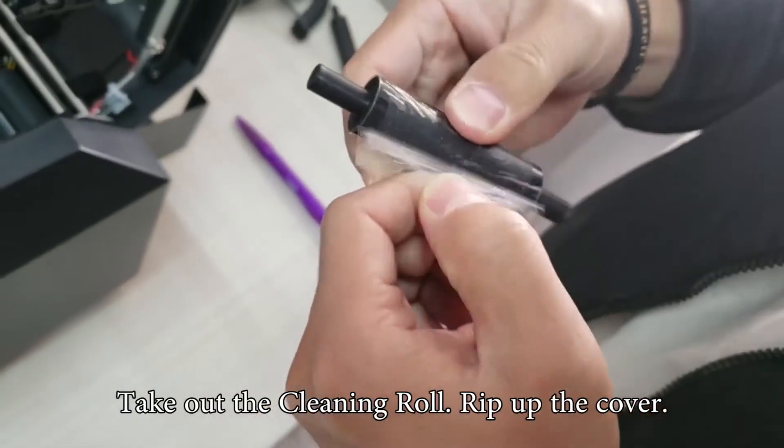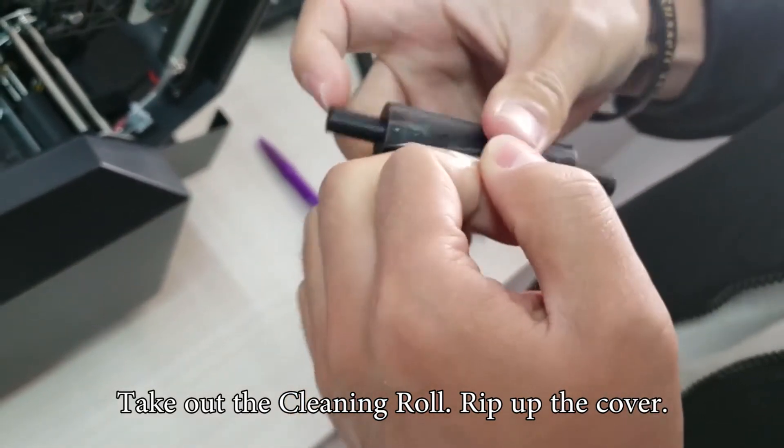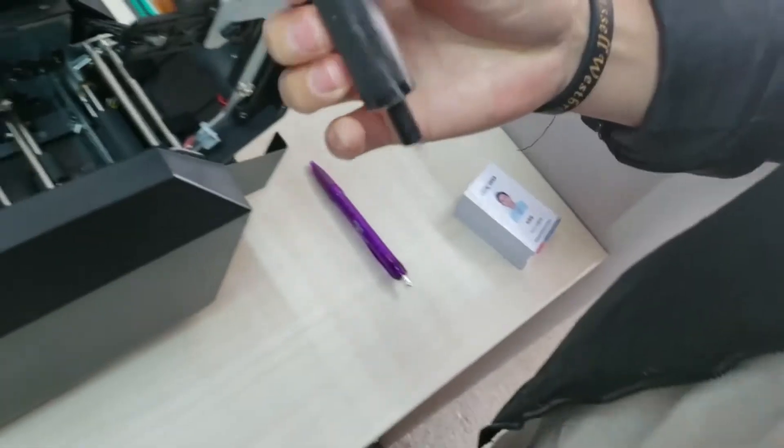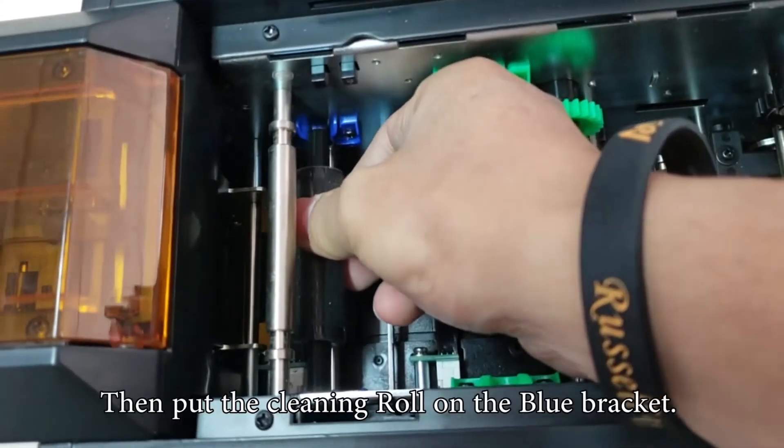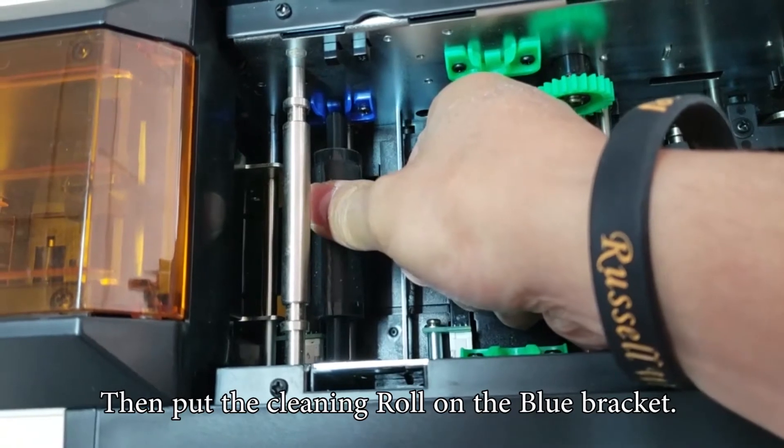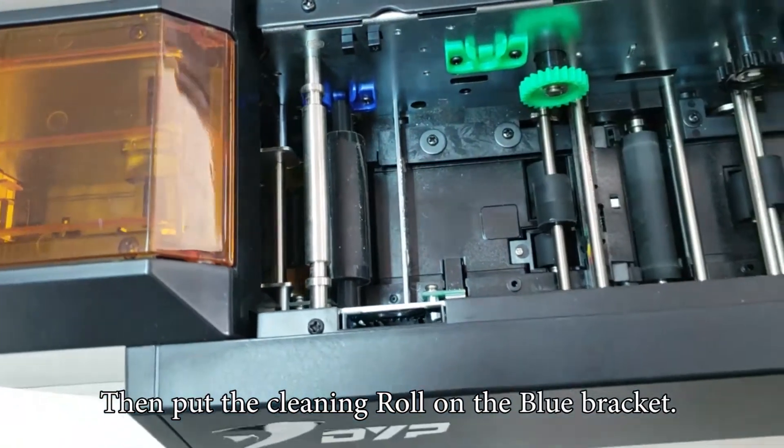Take out the cleaning roll. Rip up the cover. Then put the cleaning roll on the blue bracket and press down.